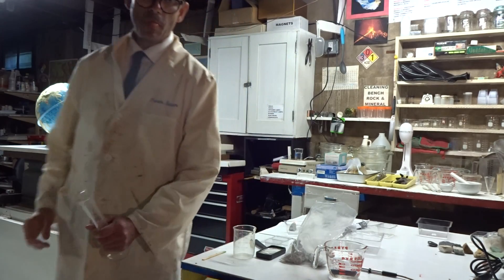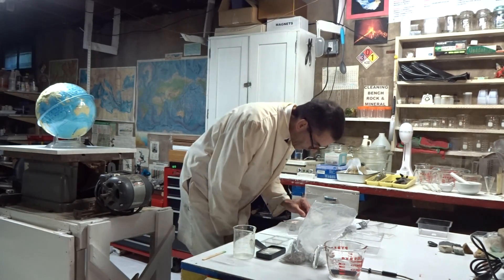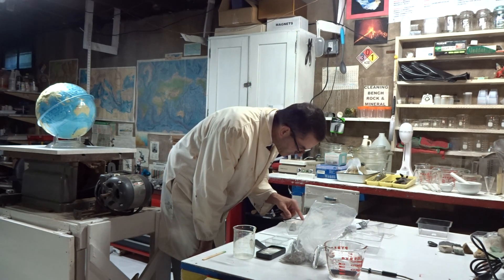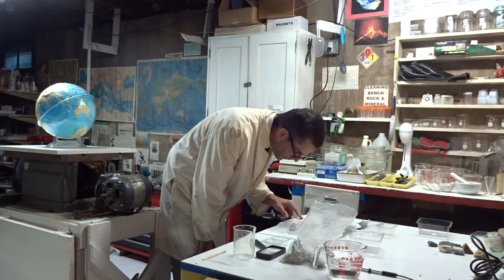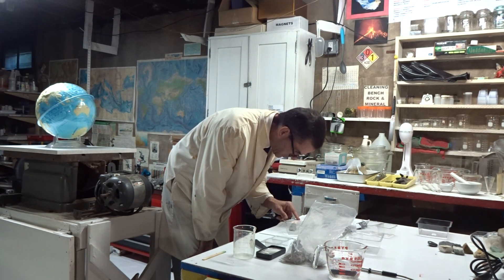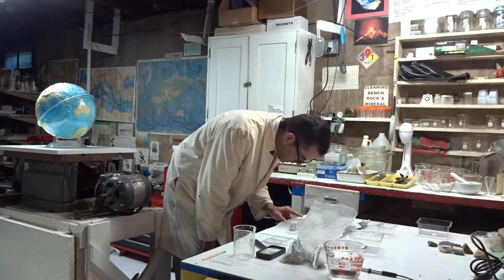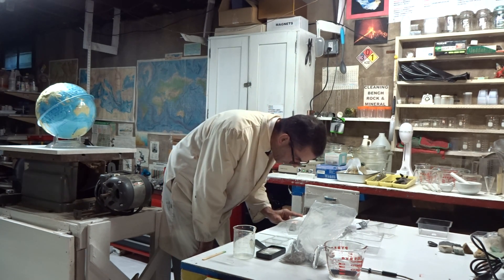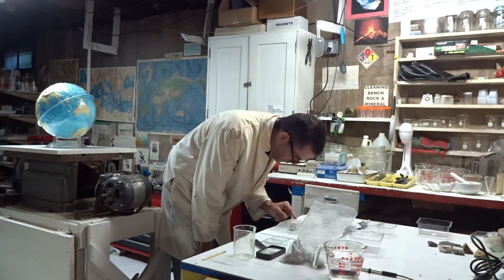We're going to let that come to a boil, and while it's boiling we'll continue to read the procedure. Using a clean spatula, carefully look at the grains — we did that. Now pour the boiling water from the small beaker into the size C plastic growing cup, which contains the contents of the zeolite chemical. Stir with one of your wooden spatulas until all the chemical grains have dissolved completely.